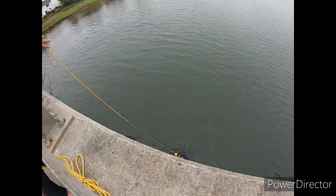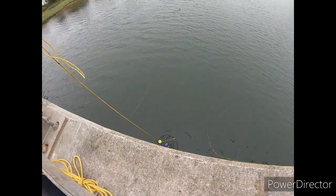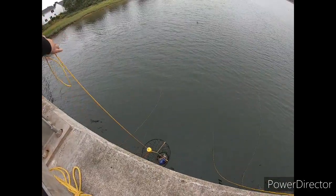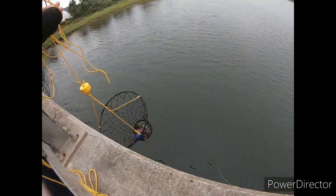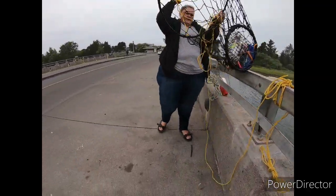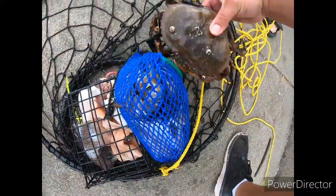Alright guys, we got one in here — and it looks like a girl, and it looks really messed up. Wow, that thing's dirty. Nasty little girl. Alright, so one crab with the no-bacon pot — yuck.